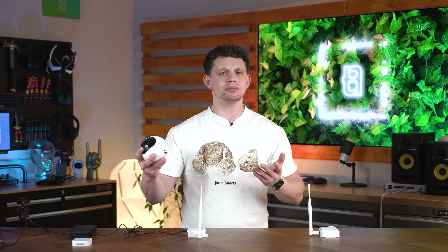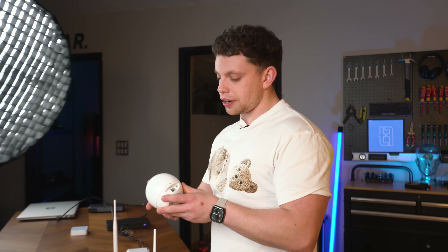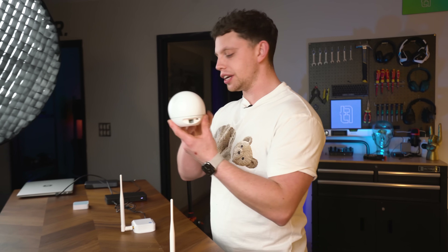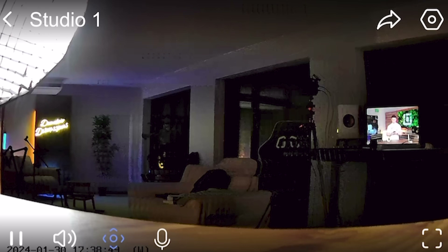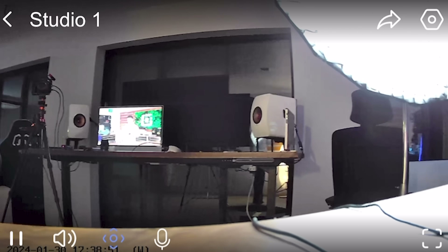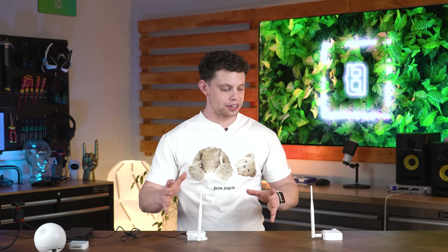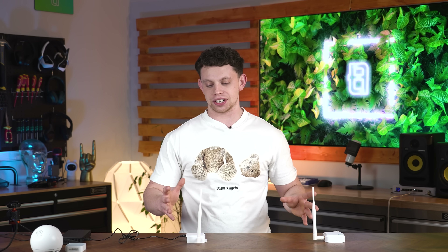Maybe you've got security cameras you want to put somewhere obscure and don't know how to get broadband there. Take a cheap security camera like this EasyVis one with an ethernet port on the back, connect it into this receiver — it's USB powered — and you've got a wireless security camera with a kilometer of range. Hopefully in today's video you've learned something new: how to take your home's Wi-Fi and extend it with these devices to give you a LAN connection anywhere within a kilometer of your house.